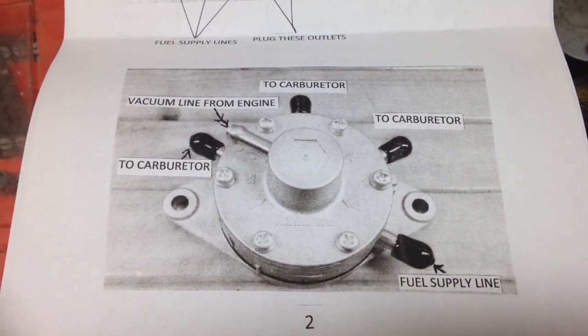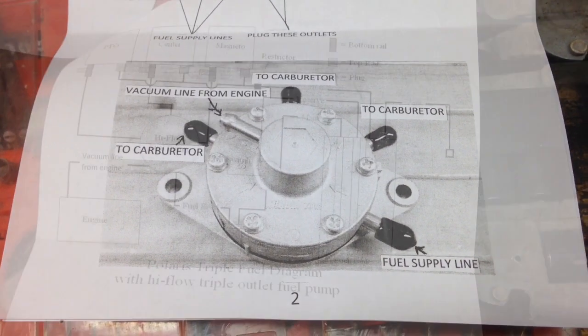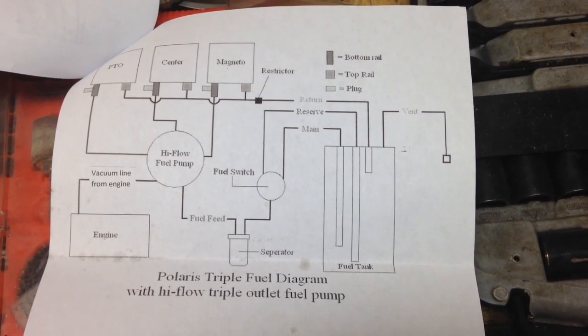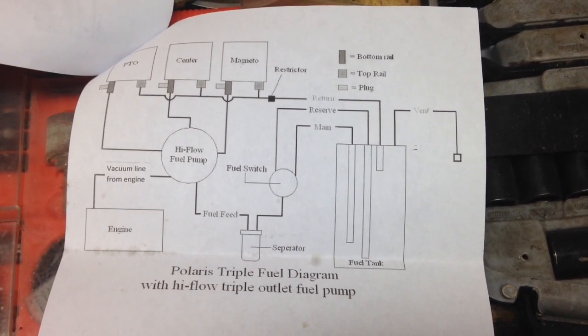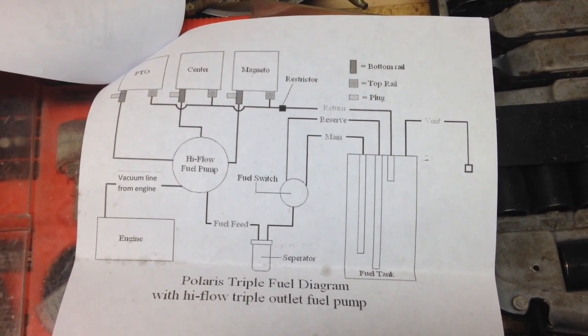Here's a layout of the overall fuel system — it's a little bit more complicated. The PTO, center, and magneto are the locations of the carburetors. Magneto is going to be the front, center is going to be the center, and the PTO side is going to be the rear carburetor.